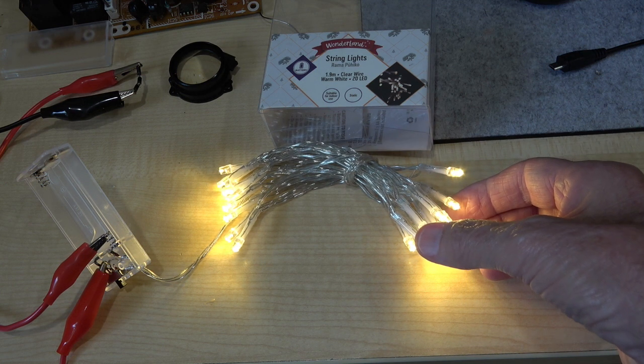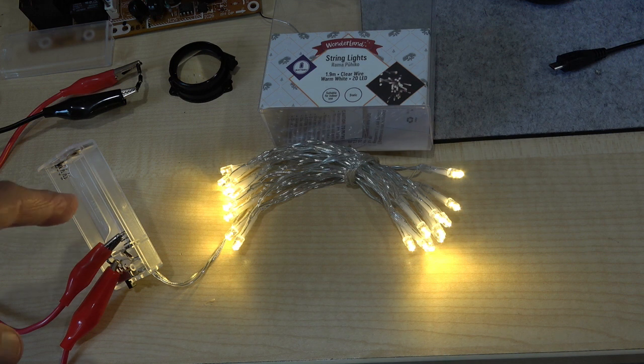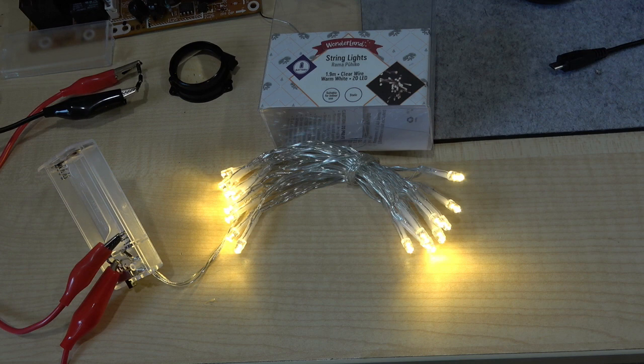The problem with them is that they're designed to run on batteries. It takes two AA cells, which to be honest have a relatively short lifespan, so you're everlastingly playing about replacing the batteries. The idea of this little project is to run the set, or even two sets, off a USB source. Everybody has a 5-volt USB charger for their phone or for numerous electronic devices. But the problem is, this is designed to run on 3 volts and you have 5 volts.